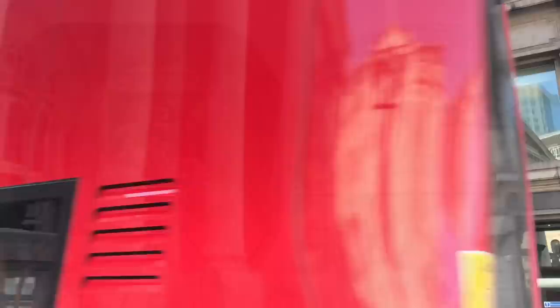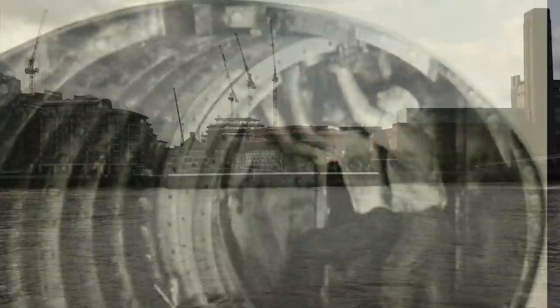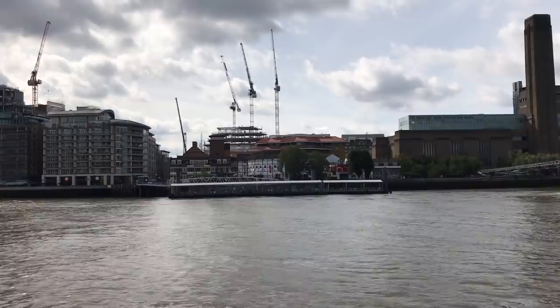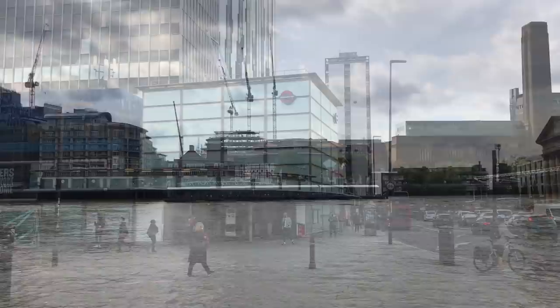The process was this: the shield was driven forward through the soil by means of screws. As the shield moved forward in sections, the workmen dug the soil out and reinforced the tunnel with cast iron rings. I won't claim digging tunnels was easy, but it was easier. South of the river the soil becomes wetter, more gravelly and less stable, which is why so few tube lines dare to brave it.